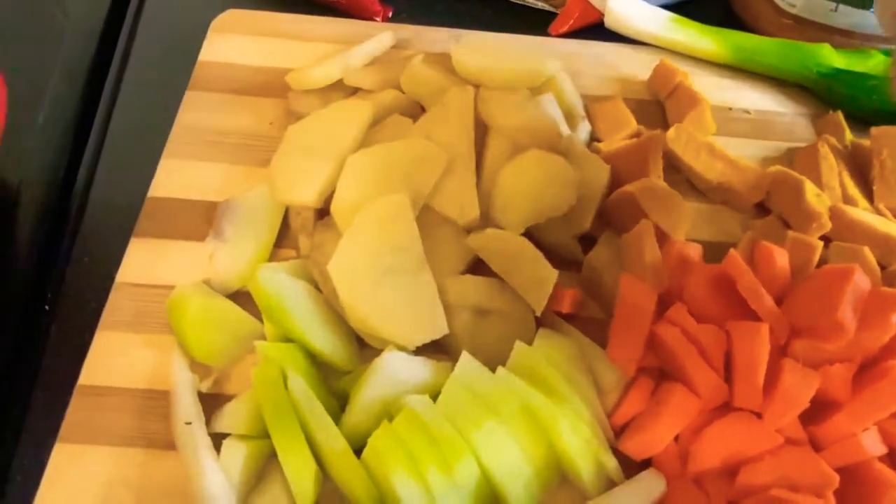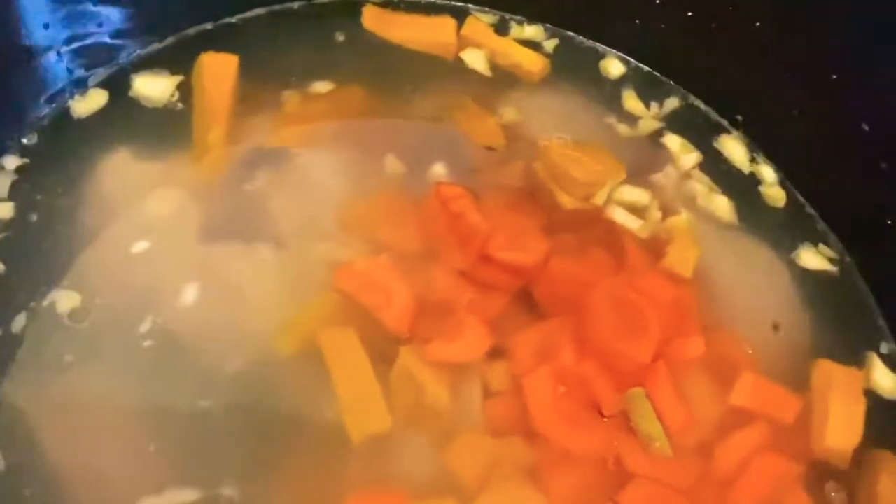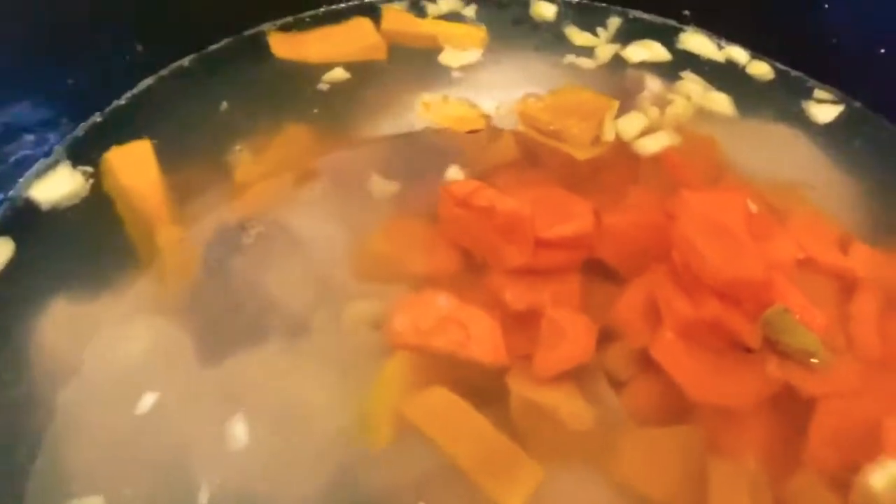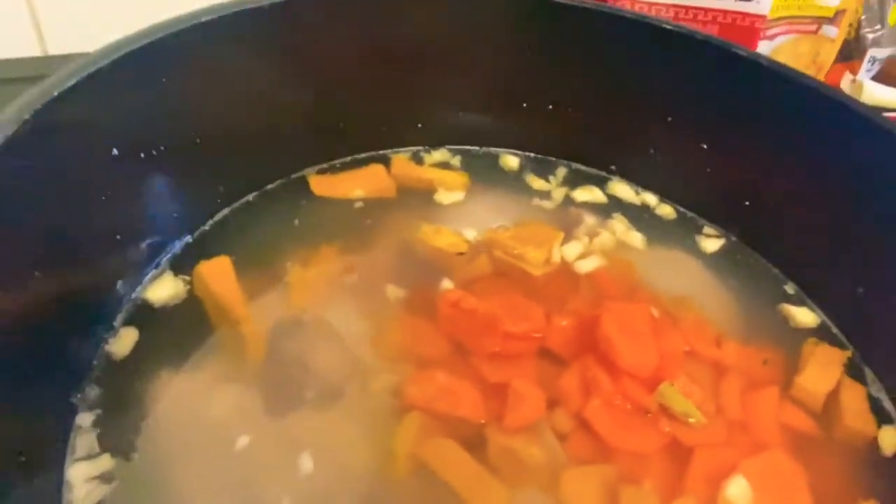First I'm adding my pumpkin to my pot — I've already washed my chicken, cleaned it, and added chopped garlic and put it in the pot. Now I'm adding pumpkin and carrots along with the chicken and I'll allow those to cook until tender. We want them nice and tender, mashed up in the soup when they're well boiled. We're going to leave the pot to boil for about 20 to 25 minutes to make sure the pumpkin, carrots, and everything is well mashed out.